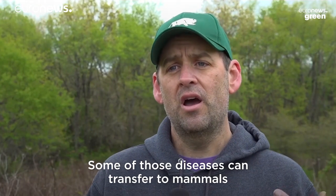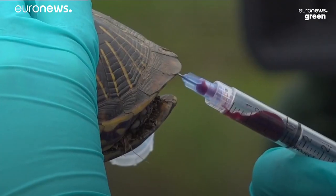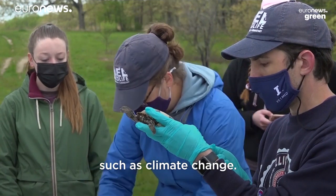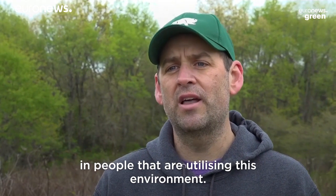Some of those diseases can transfer to mammals or birds and even be in the environment for humans. Then we're looking at things like kidney and liver disease or changes within the environment such as climate change. All of those things could also cause those same things in people that are utilizing this environment.